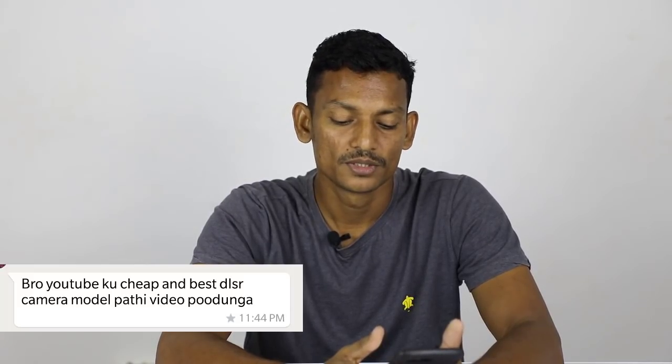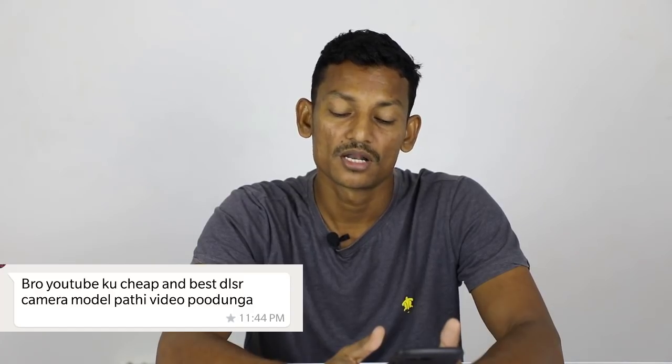This is a video about the cheap and best DSLR camera model for YouTube.